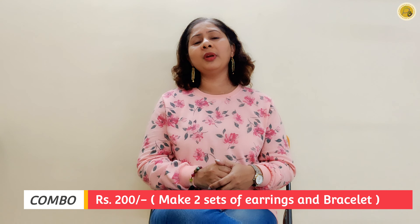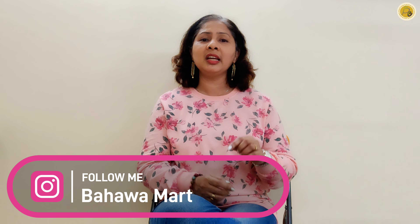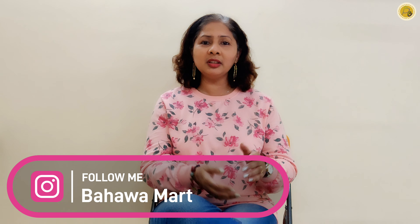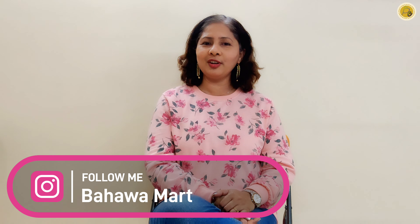The material we have used in this video will be available in a 200 combo. In that 200 combo, you can use the material to make earrings and bracelets — you can create two sets. If you want to see the material, there is a link in the description box and also a link on Instagram where you can order the material.